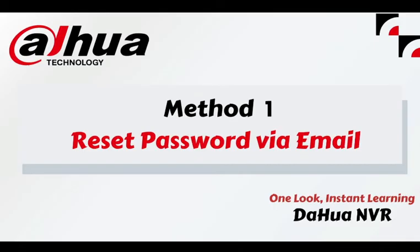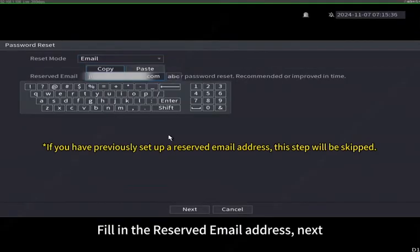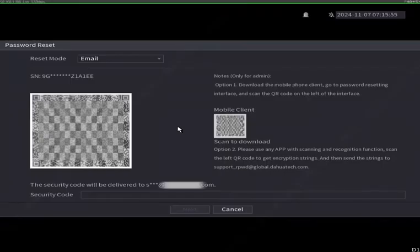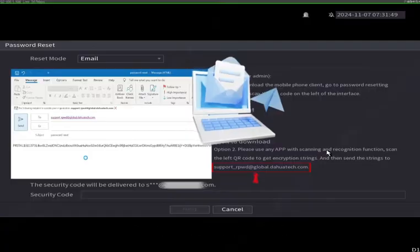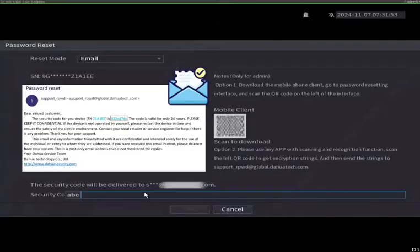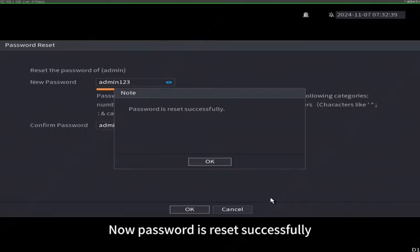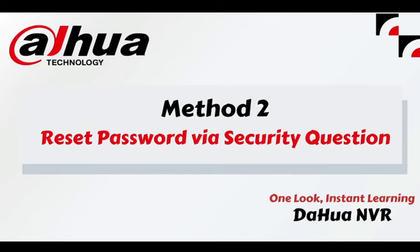Method 1: Reset password via email. Click 'Forgot Password' and click OK. Fill in the reserved email address, then follow the on-screen instructions to get the security code in your linked email address. Take option 2 as an example: scan the left QR code to get encryption strings, copy and send to the email. Soon you'll receive an email with a security code. Fill in the security code, then you can set a new password. Password is reset successfully.